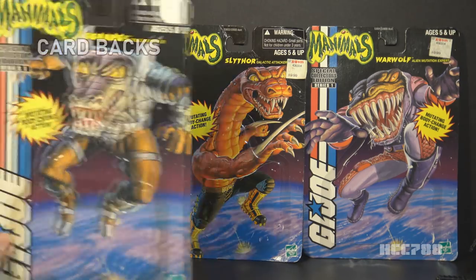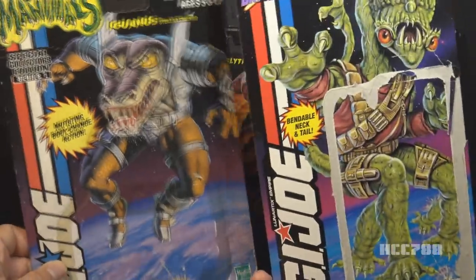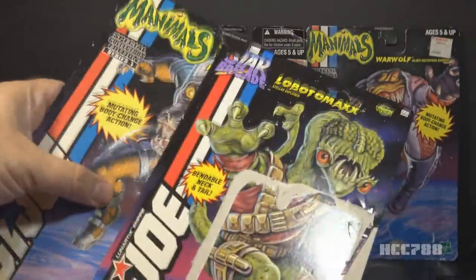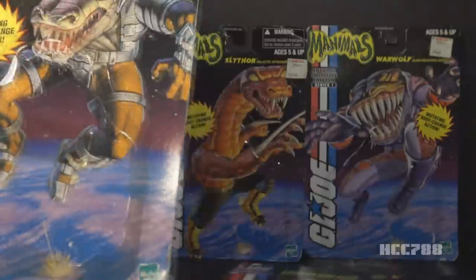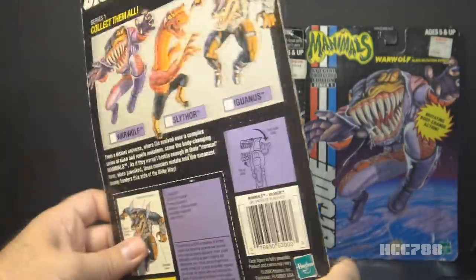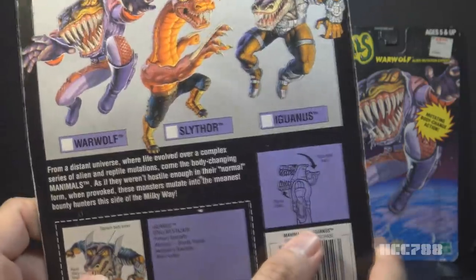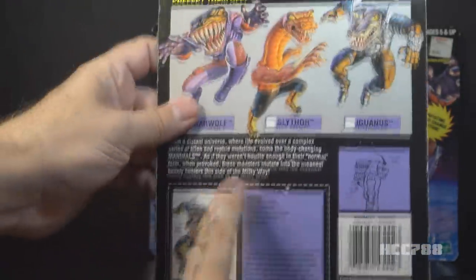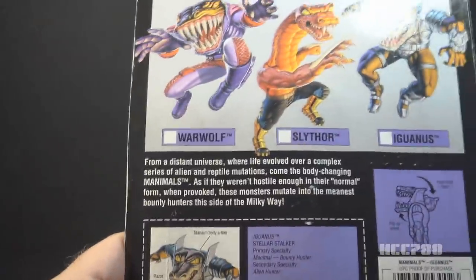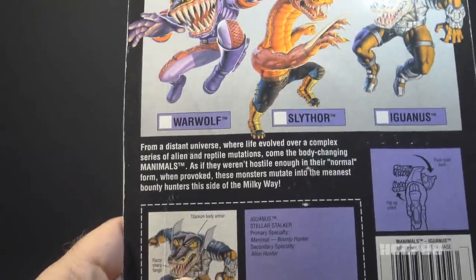Let's take a look at the general layout of the cards. The cards have the same basic pattern as the 1994 Star Brigade aliens — space in the background and that blue and purple planet. It has the G.I. Joe logo on the side and the faction logo in the top left corner. This says Special Collectors Edition Series 1. There was no Series 2. Flipping the card around to the back, they all have the same basic layout with all of the Manimals available up here. There are instructions on how to operate the transforming gimmick. There's a file card, and it's a small file card like the late 1994 G.I. Joe releases. There is this blurb: 'From a distant universe, where life evolved over a complex series of alien and reptile mutations, come the body-changing Manimals.'